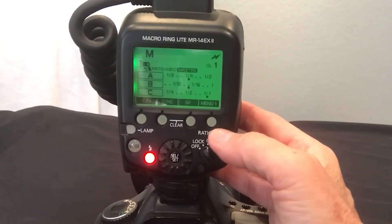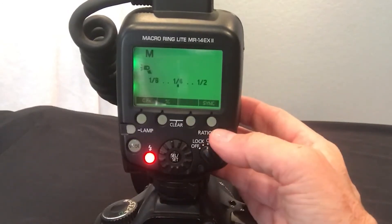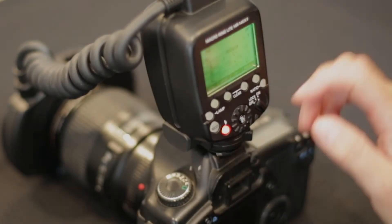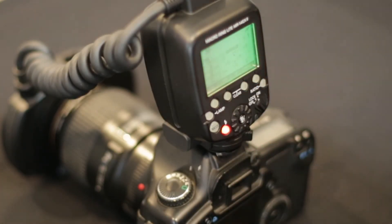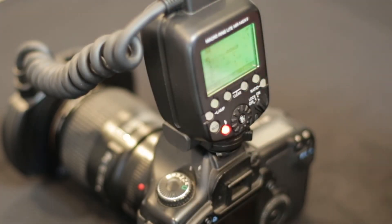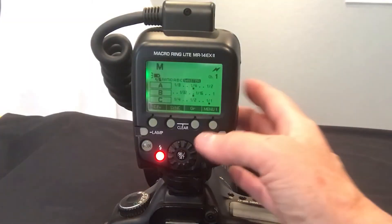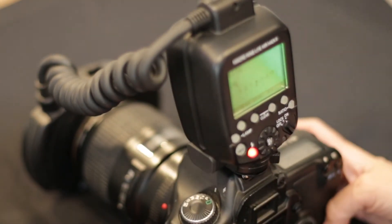You can also click it again to add more — A, B, C — and you'll be able to sync other external flashes with this unit. So you can have a variety of lights going on, which is really nice.